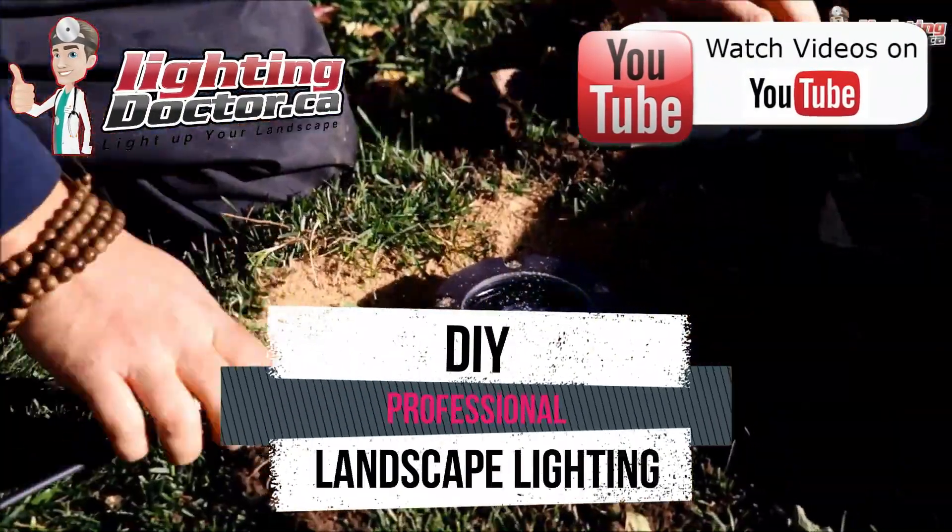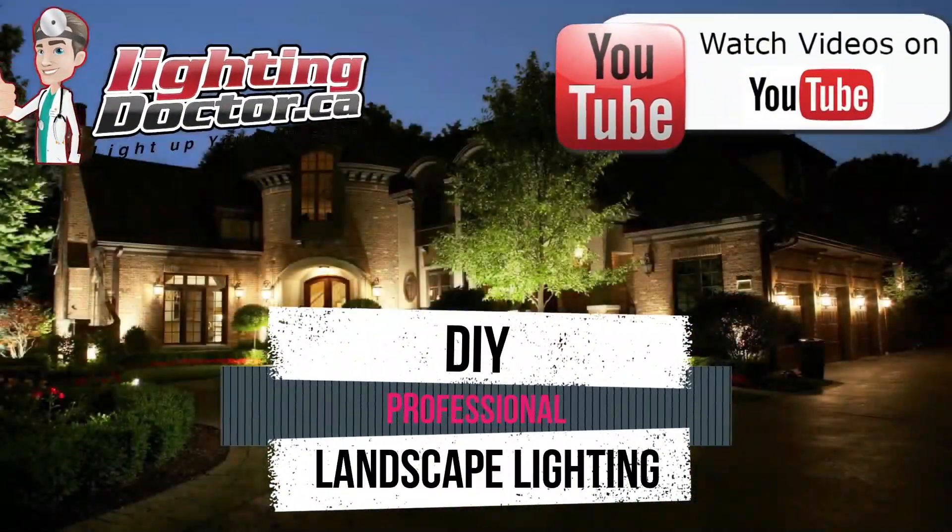Hey guys, it's Cal from The Lighting Doctor. In this video I want to answer a question I get all the time about how to troubleshoot a possible short in the system — when you're out at night and some lights just stop working and you want to know: is it something in the field, or is it the transformer that's gone bad? Because a lot of you have older transformers from Home Depot, Lowe's, Moonrays, Hampton Bays — and before you go spend $300 on a new transformer, you want to make sure that's actually the issue.